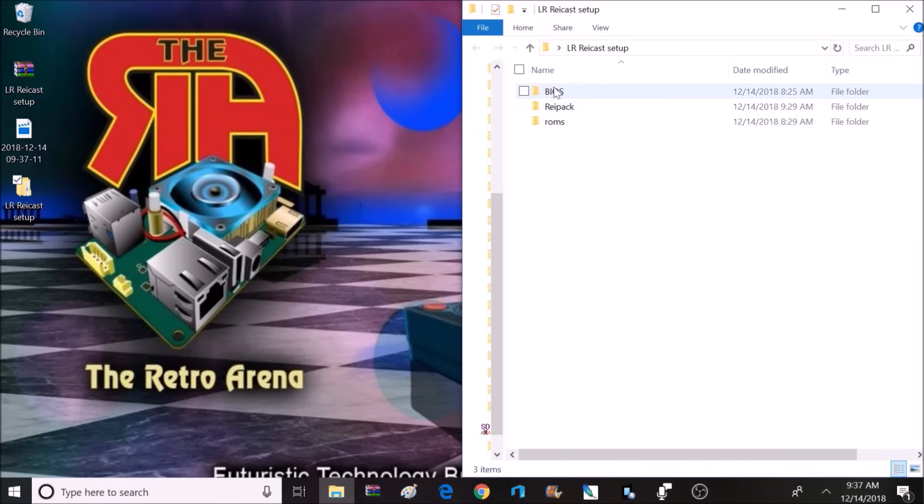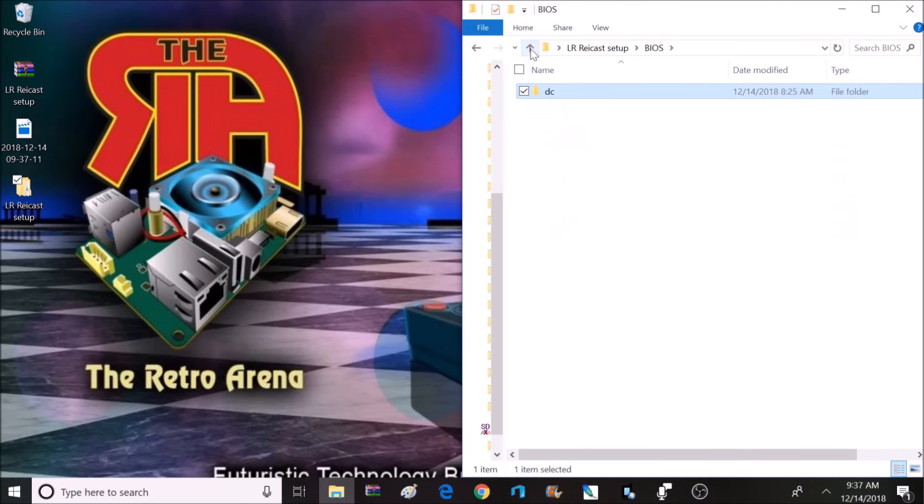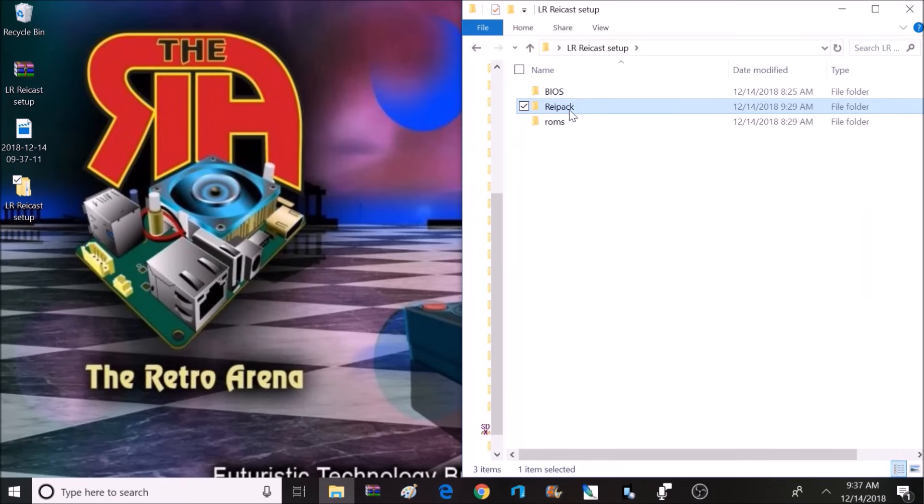Inside the extracted folder, there are going to be three different folders. There will be a BIOS folder, and inside there is going to be a DC folder. This is going to contain everything we need to get Naomi and AtomisWave games running — it will also work for Dreamcast games. If we open up the Raypack folder, it contains all the config files to help make the setup process easier for certain games.